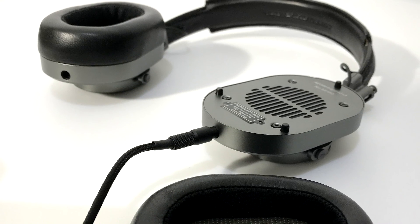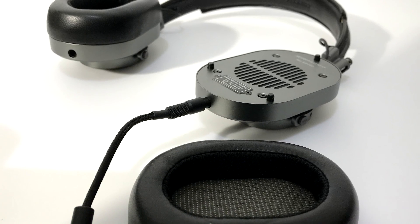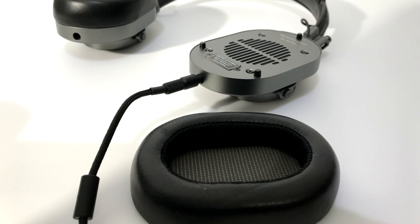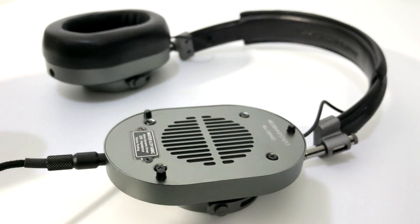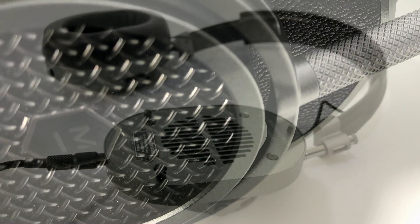Master & Dynamic's marketing emphasizes build quality, and with the MH40 headphones, the fine craftsmanship is readily apparent. There's no plastic involved in the construction of these cans. Instead, you get aluminum ear cups, stainless steel components for all the hinges plus the headband, and real lambskin leather ear pads that attach magnetically.